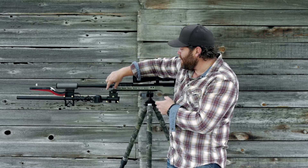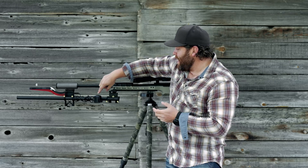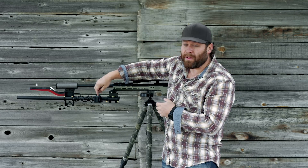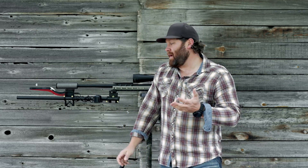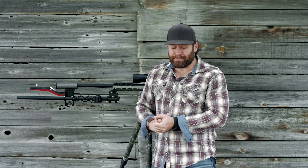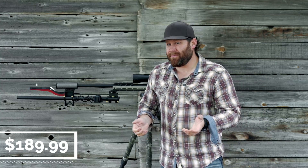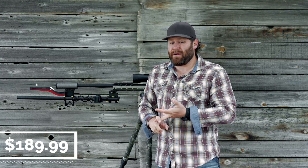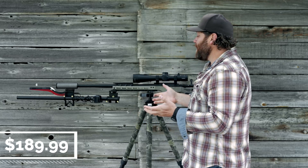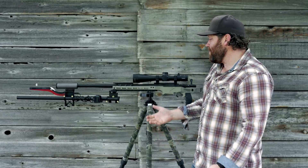Wiser Precision makes it. It works with either the V3 or the Sporter from MagnetoSpeed. It's made in the USA. It comes with the picatinny mount; the ARCA adapter is an extra accessory, and the holder for the display is also an extra accessory — but you don't have to have either of those. The price is $189.99, so it's not inexpensive by any means, but it's quality and it's American made.